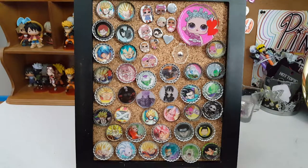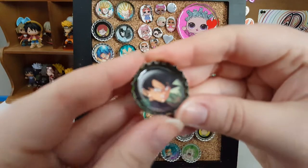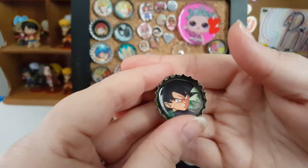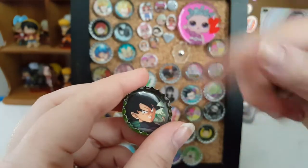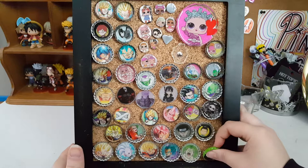Hello everyone, today I'm going to show you all the pins that my husband has made for us — me, my kids, and him. I think he did a really good job. I'll show you the bottle cap ones first. These are just from a bottle cap where we put a picture in — the Dragon Ball pictures are from the Dragon Ball Super card game — and we just stuck a tack through, then the picture, then resin. You get a lot more freedom because you can choose exactly what picture you want.